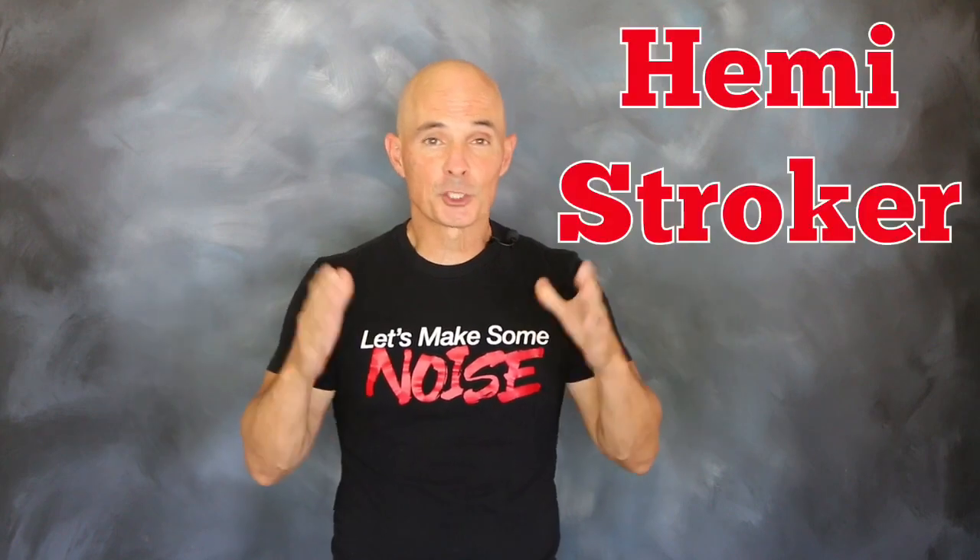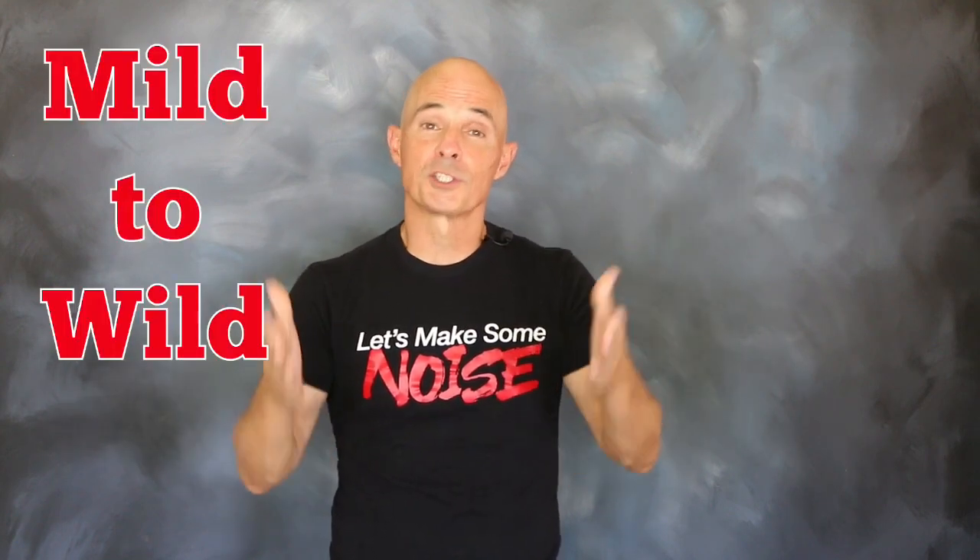And not just any Hemi — a stroker version. We're going to show you how to go from mild to wild with just a cam swap. So let's take a look at our test motor, take a look at those cams, and jump on the dyno.